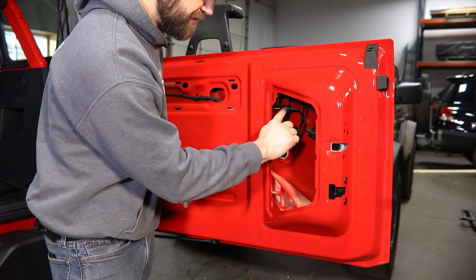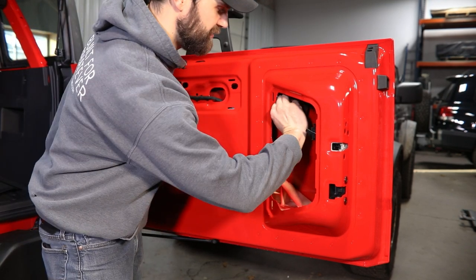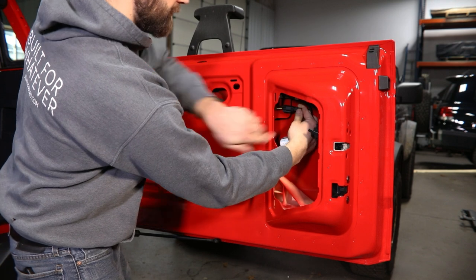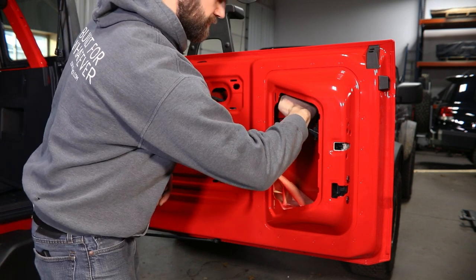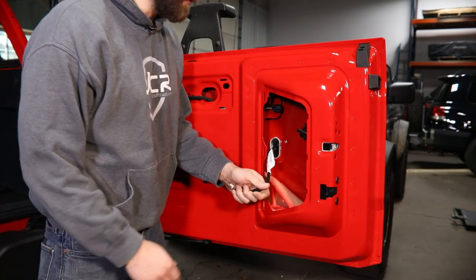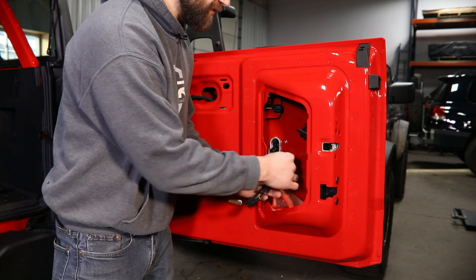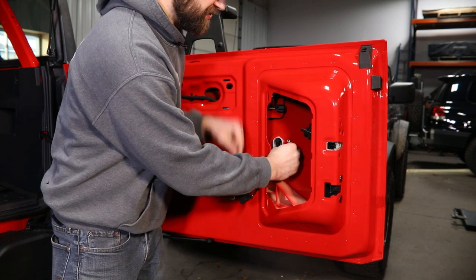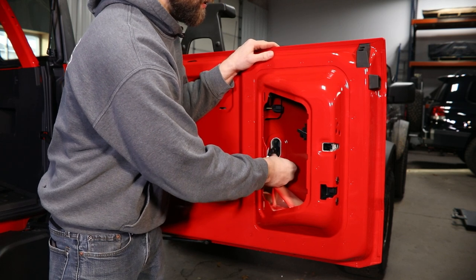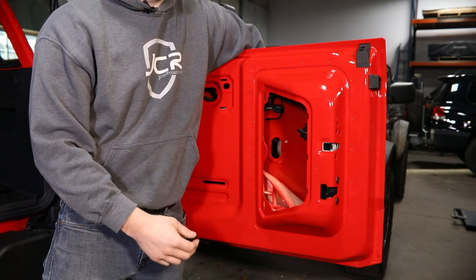Now once you have this panel out of the way, there are going to be two electrical connectors right here that need to be disconnected. You're just going to need to depress a thumb tab and pull apart on each connection to get those removed. With these wires hanging free, you're going to need to come in here and remove this white oval plug-style grommet that these run through. There are just four tabs that you can press in with your finger while pushing out on the plug. That'll pop free, and then you can feed these wires through as well.